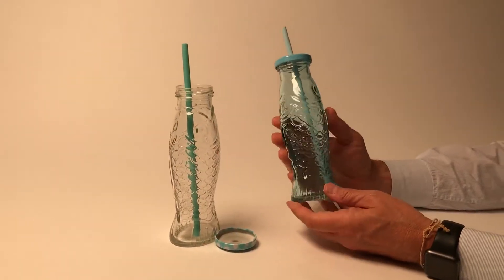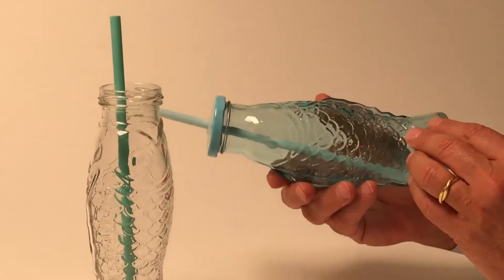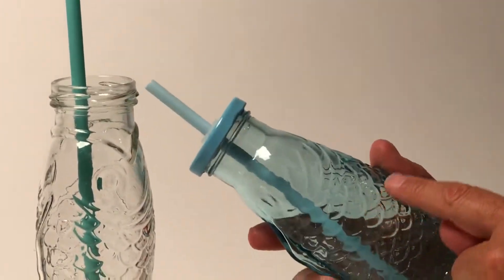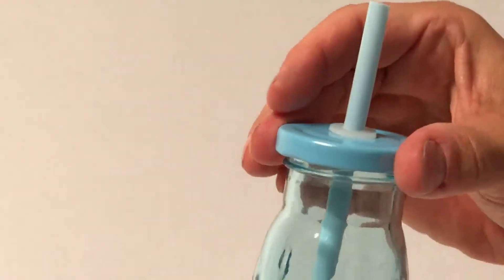Here we have individual drink bottles made out of fish, and you can see how cute these fish are. If you get in close, you can see the scales and all the different detail on them. They come with the lid, they come with the straw.